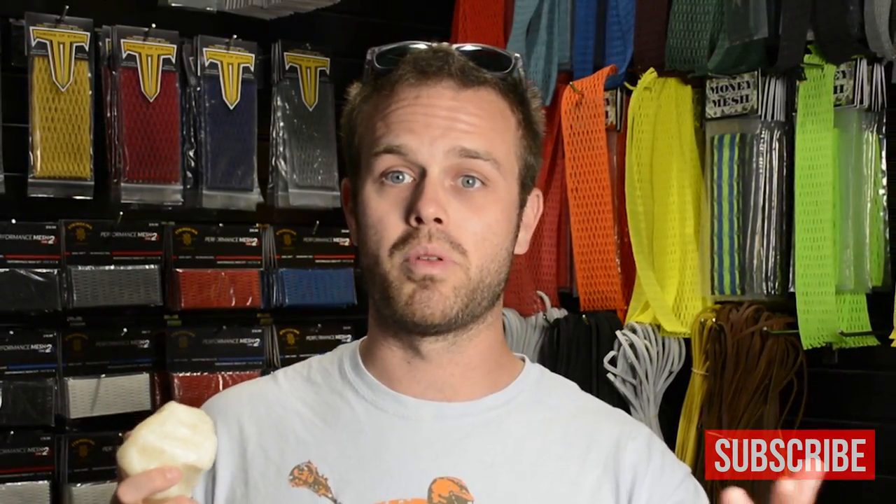Pay attention to all the unique things that are sitting around your fellow players' bags, and in their equipment rooms — you might pick up something you never even knew about. I'm Justin Skaggs from Stylin' Strings. This has been Stick Tech. Take care, keep waxing.